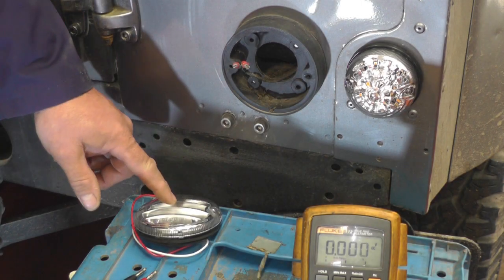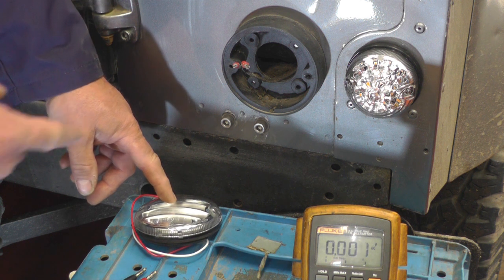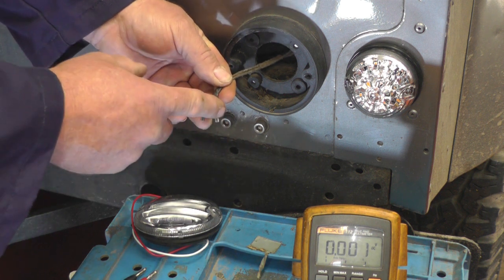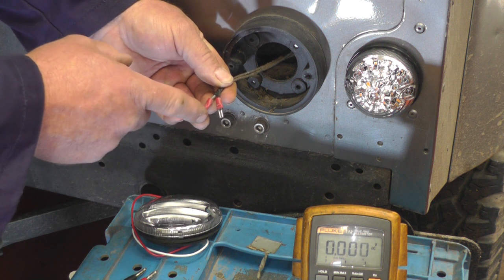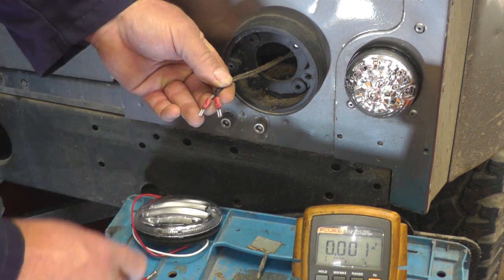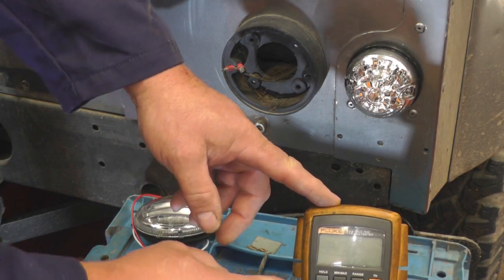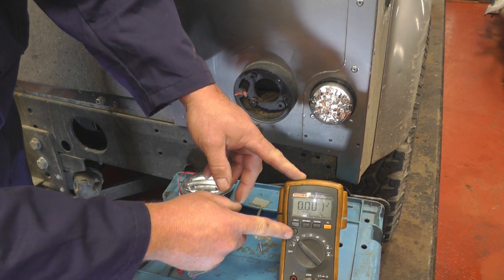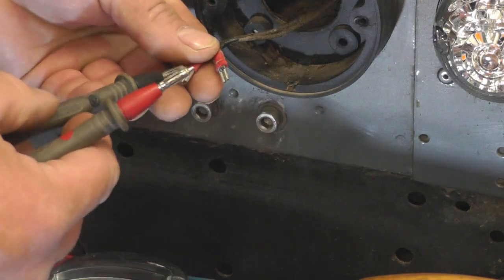Before we fit the fog light — which always goes on the driver's or offside in the UK — we must make sure which of these is positive and negative. I'm pretty sure the black ones are negative and the grey ones are positive. First make sure these are apart, then we need to put the fog lights on and connect the multimeter, setting it to the DC volts setting.